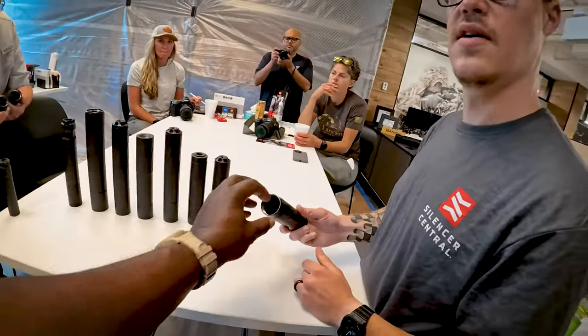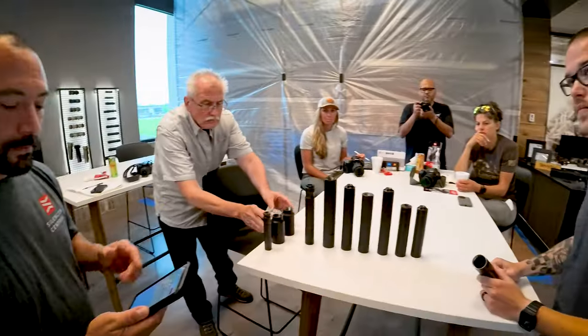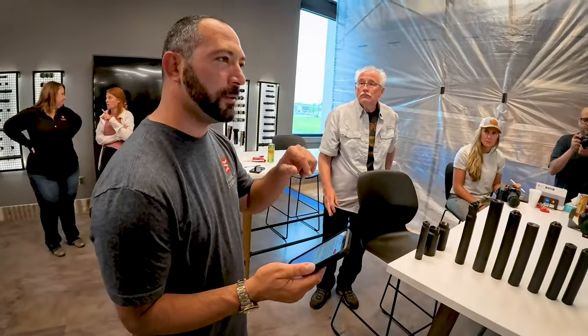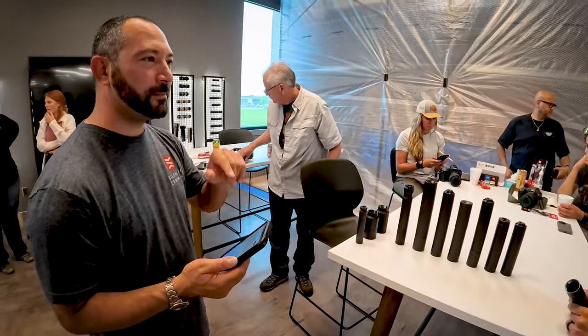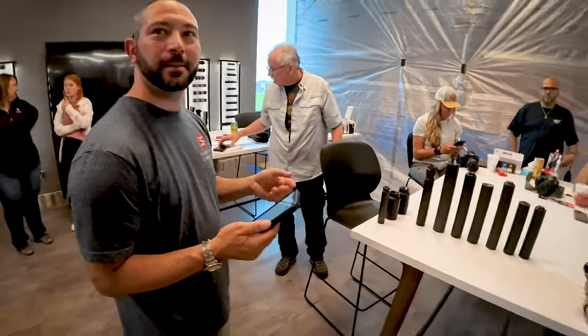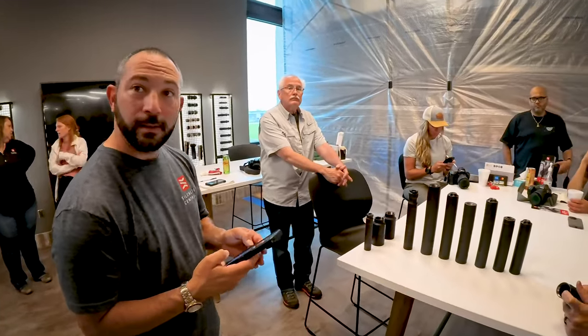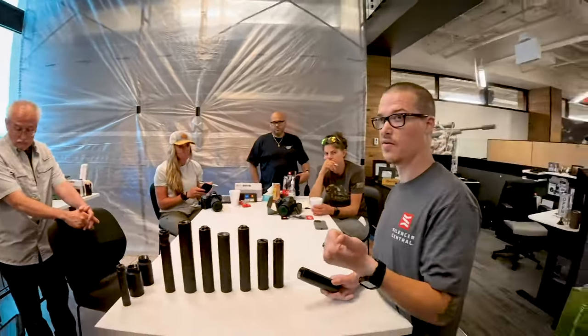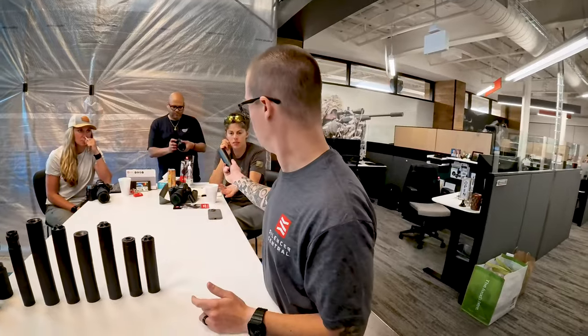Because of that, you can swap mounts from other companies. Is there another number associated with the 1.375 thread pitch? Yeah, there's a 0.2-something, but it's not like a standard dash pitch like 1-28. I'll send you a note I have on it — you can just call it hub mount. Silencer Co was the first one to come out with it.